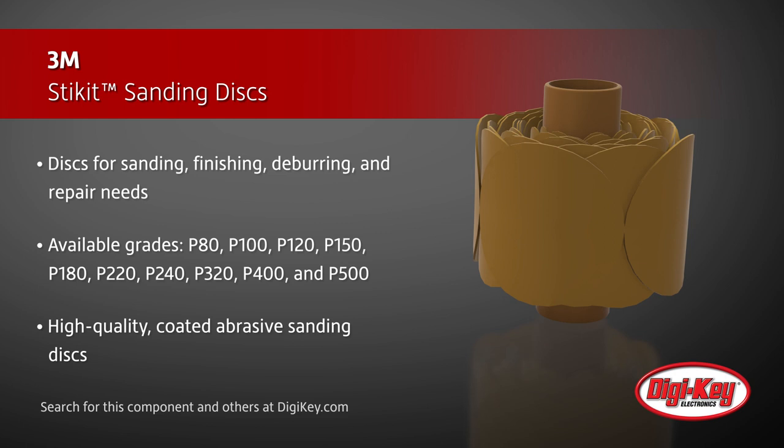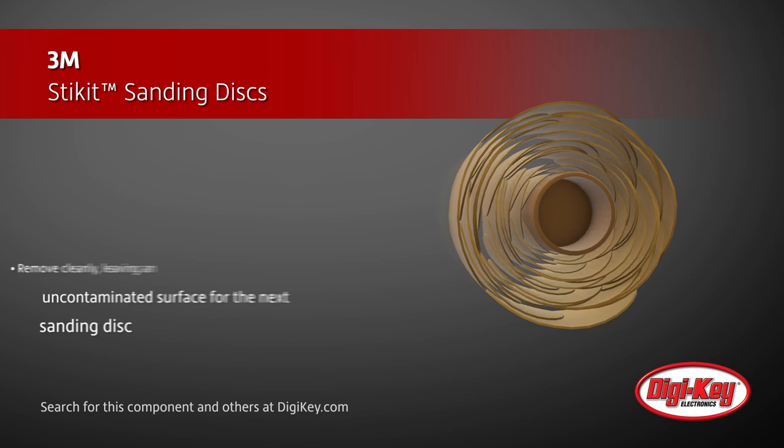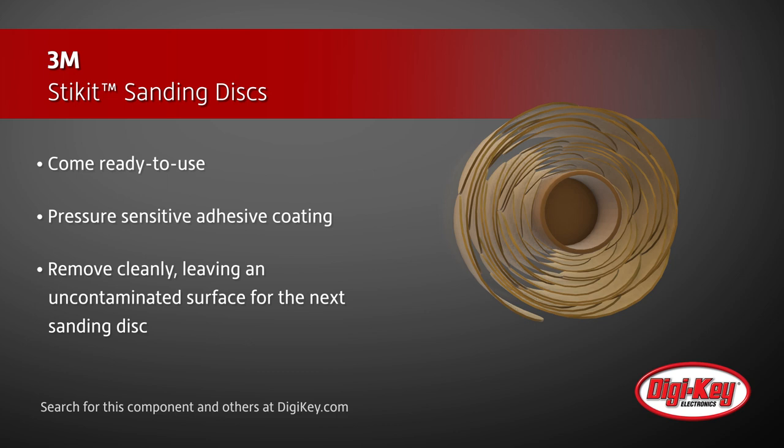These high-quality coated abrasive sanding discs come ready to use with a pressure-sensitive adhesive coating on the back side, which makes them convenient to press on to the backup pad and remove cleanly, leaving an uncontaminated surface for the next sanding disc.